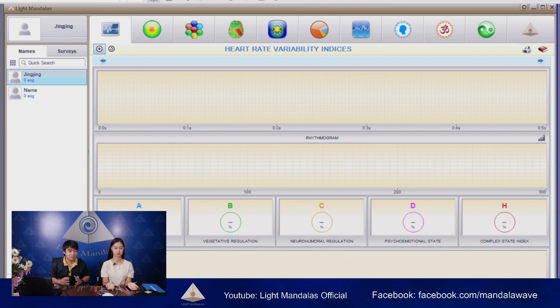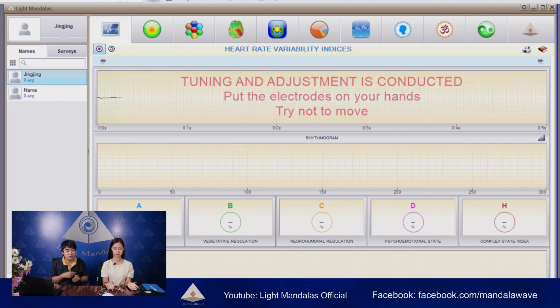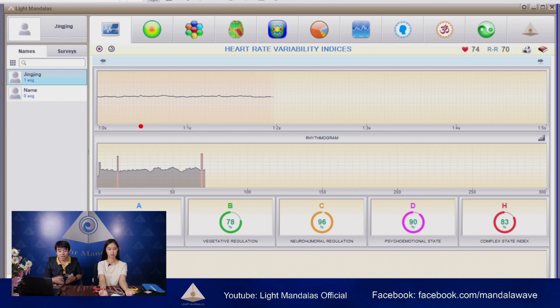This device will need 300 pulses of the heartbeat to analyze how it's going with you. When you press the start button for the first time, the device will calibrate and adjust the sensors to fit with your body. It will send a little bit of voltage and current on the right-hand side and then receive it on the left-hand side. As you can see here, the first slot will be the ECG graph that is running, and the red dot shows the heartbeat pulsing.